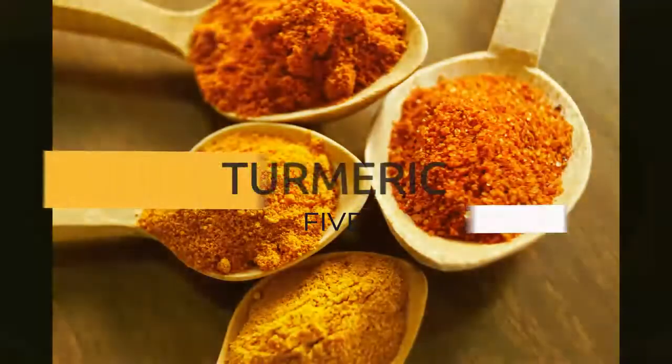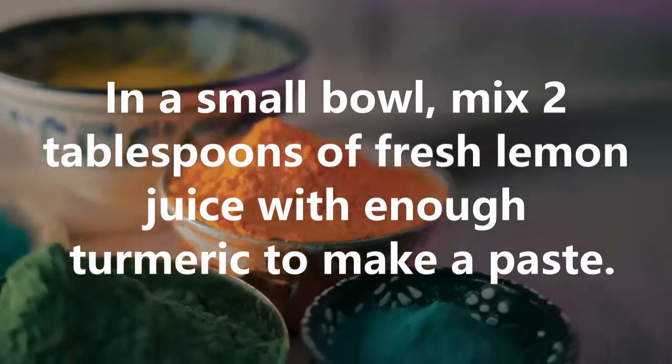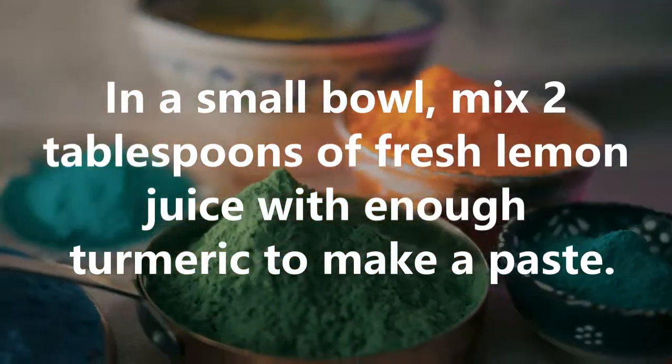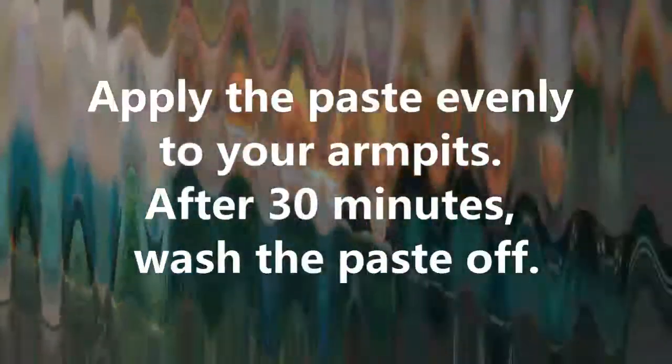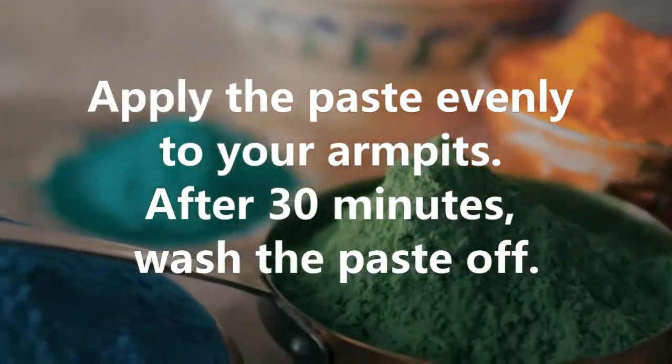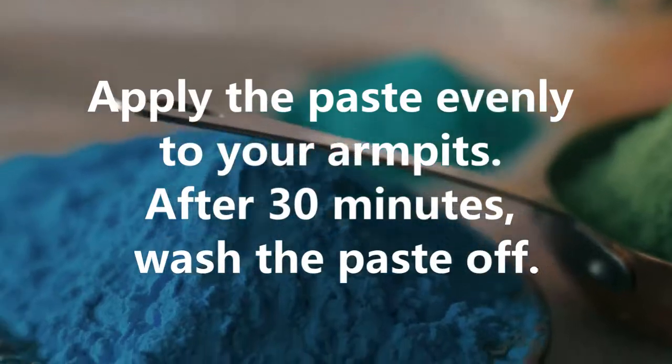5. Turmeric. In a small bowl, mix 2 tablespoons of fresh lemon juice with enough turmeric to make a paste. Apply the paste evenly to your armpits. After 30 minutes, wash the paste off.